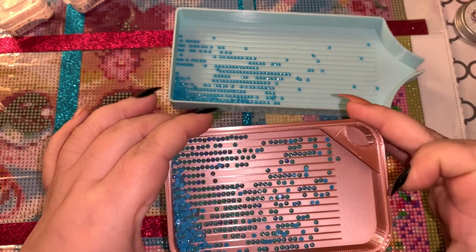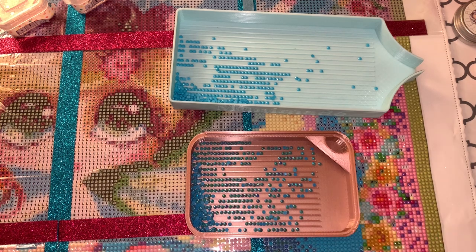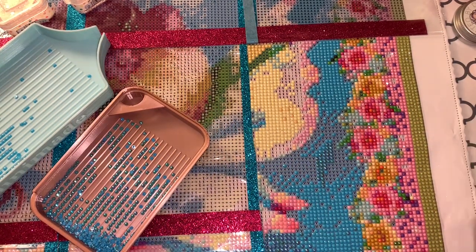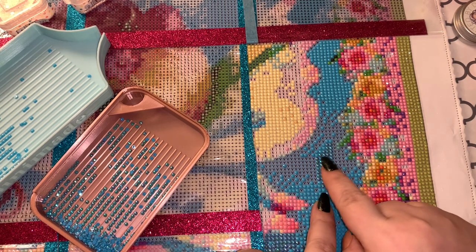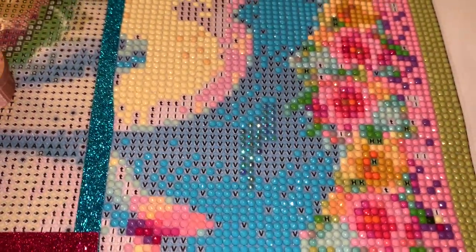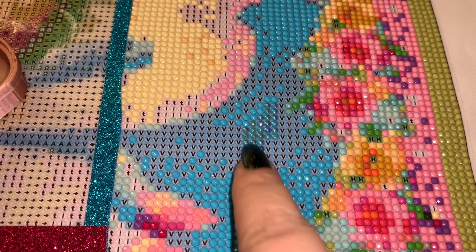You can buy them — a lot of kits will come with ABs, especially from places like Diamond Art Club, or this particular canvas I'm working on is from Bella Safina. So that's what AB drills are. I already have some placed right here — you can see my regular blue drills and then these are the ABs.